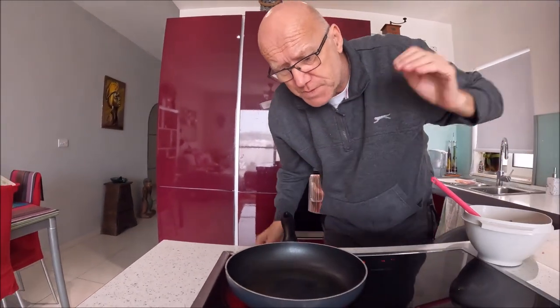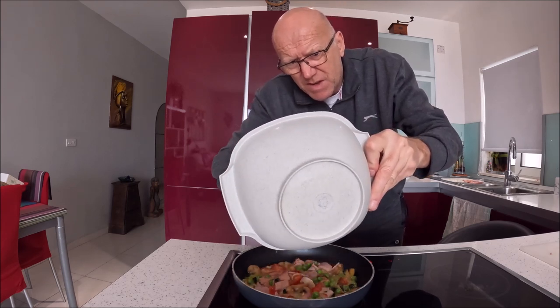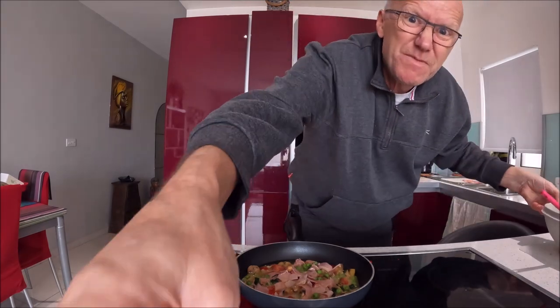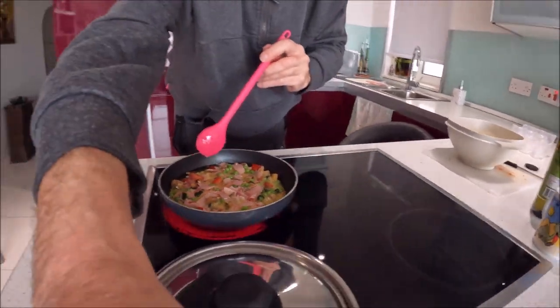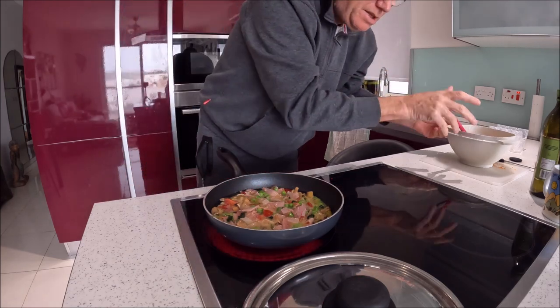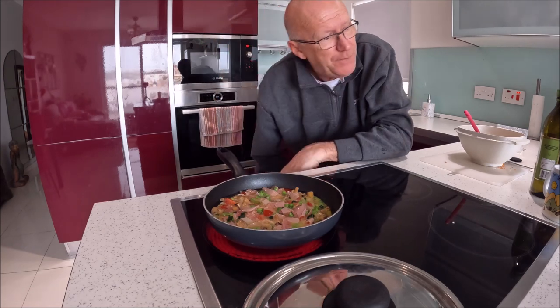Tell me in the comments if you've got another way to do it. Let's just test it - it's ready. I'm gonna put it down a bit because I think the camera's not quite picking it up. Everything's in there guys, let's flatten it out so you can see.